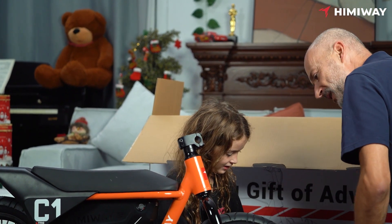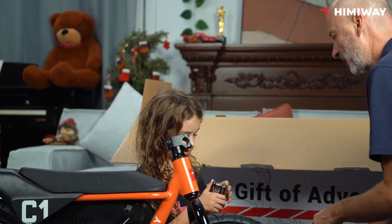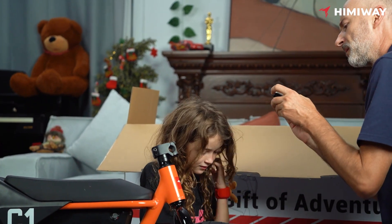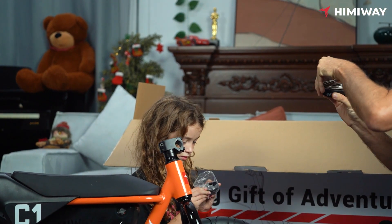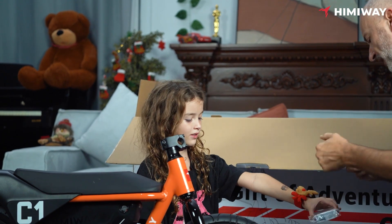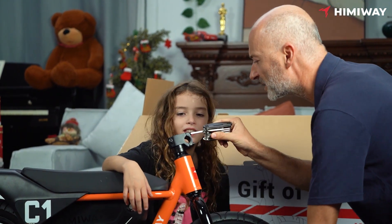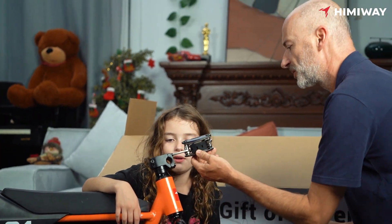Okay, wait a minute. We need to assemble it. I think we need to use this. Let me see which one. Looks like number five. Let's go, let's try it. I'm going to help. Unlock this, unlock. You put it inside. Click. And then like this, that way.